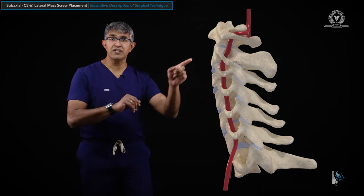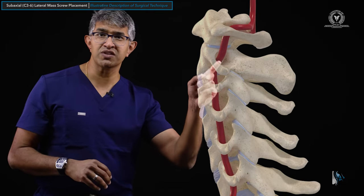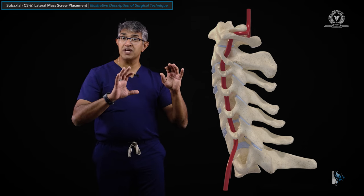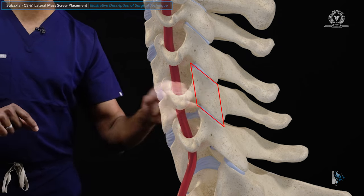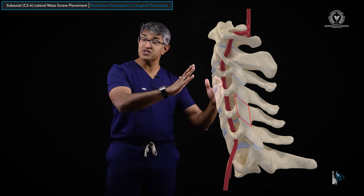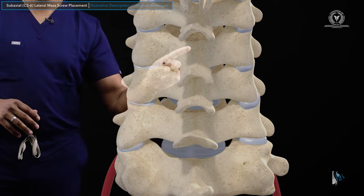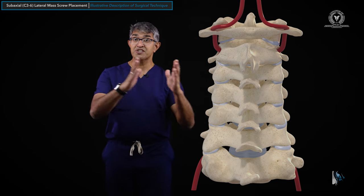When you look at it from the side, you can see the front of the spine, the discs, and the foramina that the nerves come out of. You can see the vertebral artery to the side of the spine on each side. This structure right here is called the lateral mass. It has a very unusual shape in that it looks like a parallelogram from the side — what we call a parallelepiped in three dimensions.